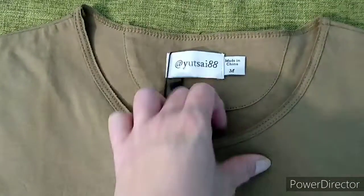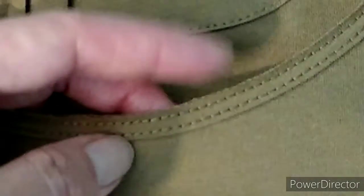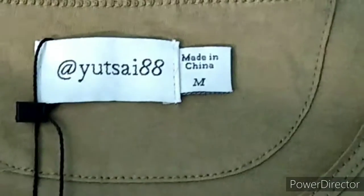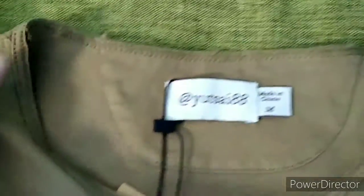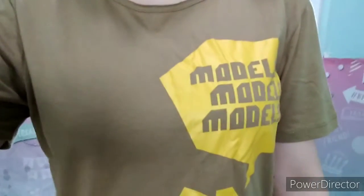I really like the neckline. You can see it has stitching, but right here it has a ripped type look — it really gives it a jungle feel. The backside has the same ripped neck style.